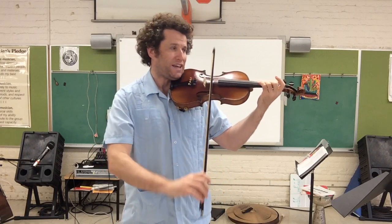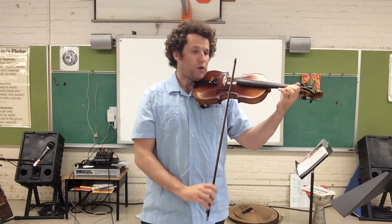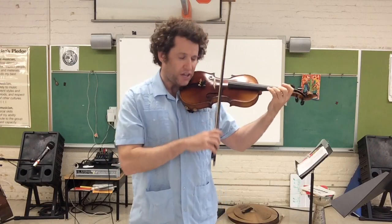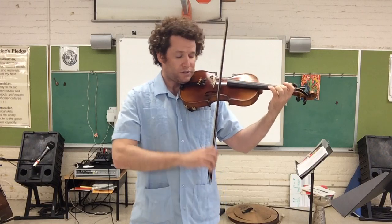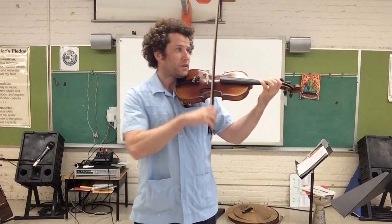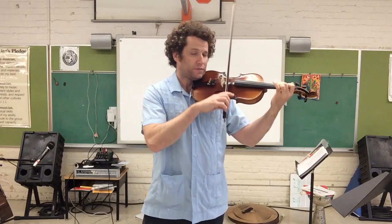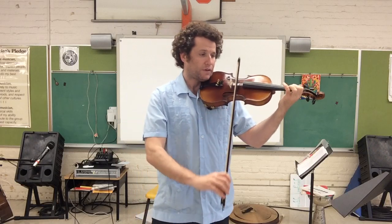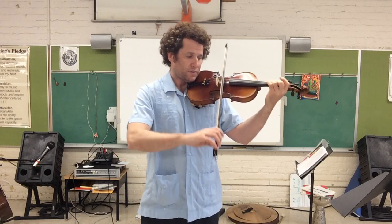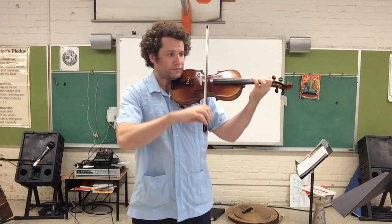Keep going: open E1, F-sharp, low E2, G natural, G natural, then E3. We're gonna go backwards — three bows. Low E2, open E3, D, C-sharp, B, open A, G, F-sharp, E, and D.